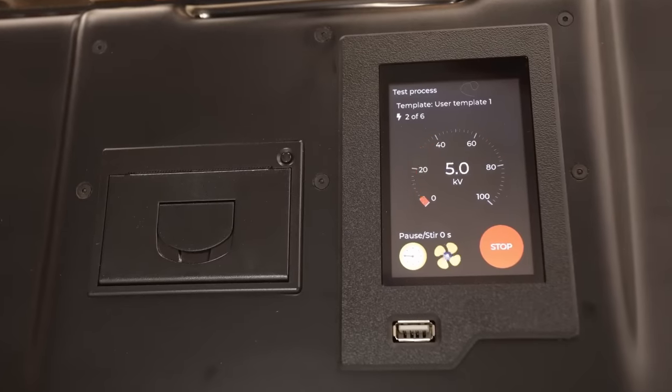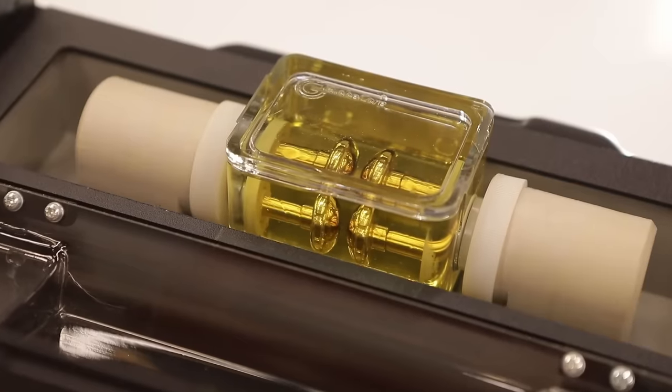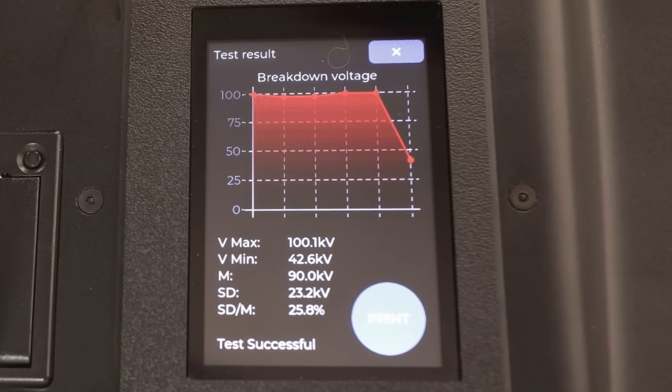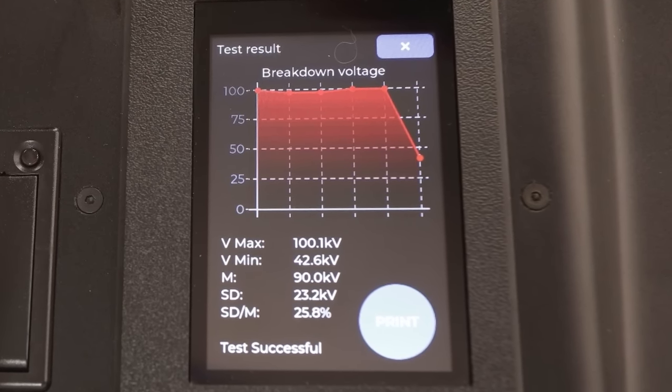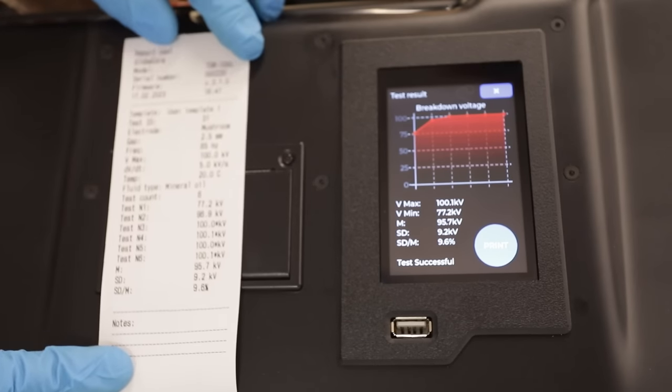Testing is automatic. The test voltage is disconnected instantaneously — in four microseconds — after a breakdown occurs. After the last test cycle breakdown, the display shows the required summary, local database reports, and graphs.